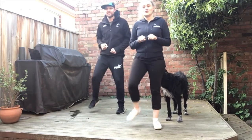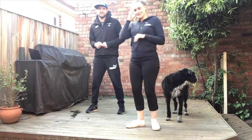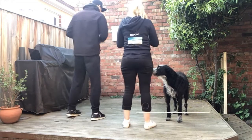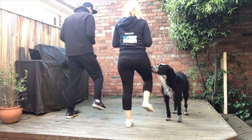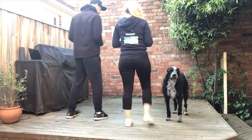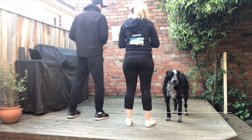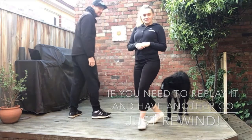Now we're going to turn around so it's a little bit easier and you can copy and do it at the same time as us. Here we go: one, two, three, four, five, six, seven. Again: one, two, three, four, five, six, seven. One more time: one, two, three, four, five, six, seven. See if you can keep practicing that!